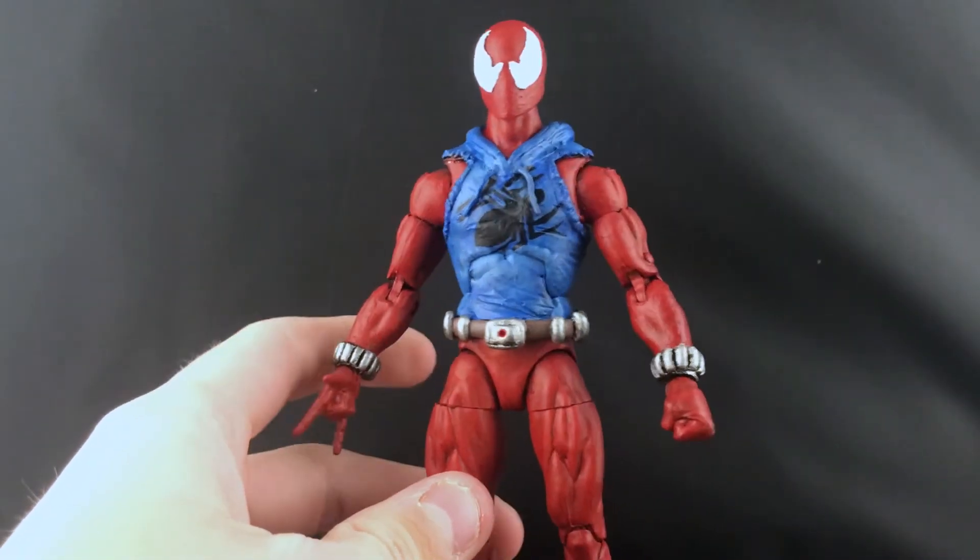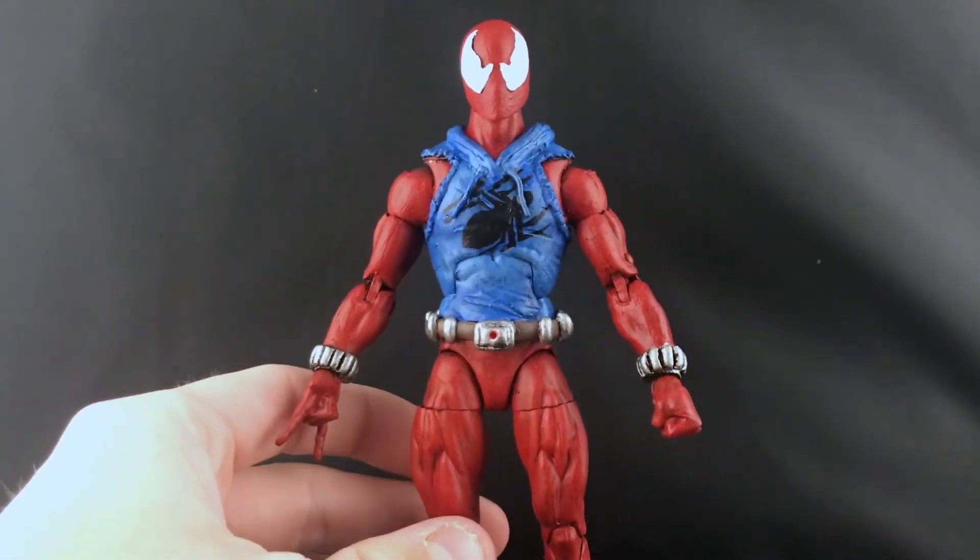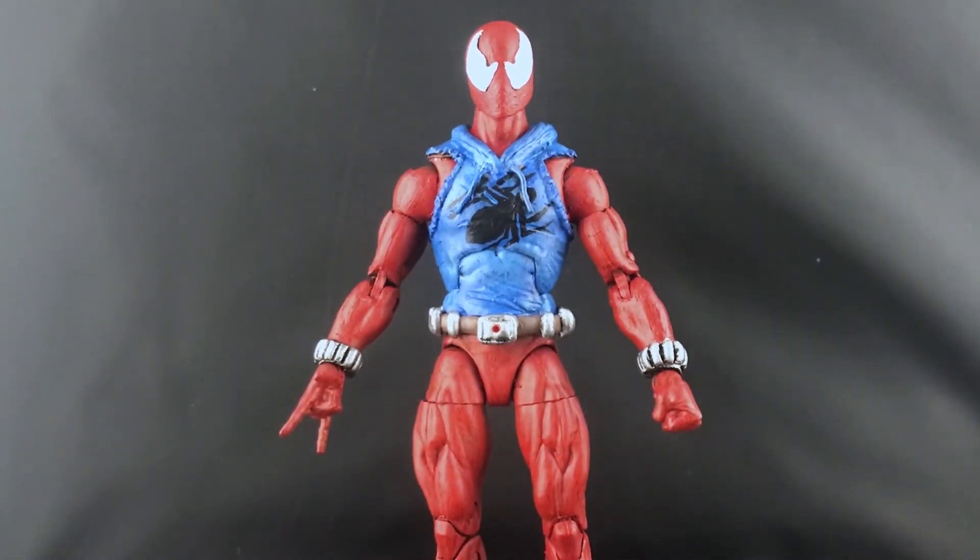Let me know in the comment section what you guys think of this Scarlet Spider-Man. I think it's miles better than any of the other ones I've done previously - I know it's a generic Scarlet Spider-Man figure but I'm happy with how it turned out. If you liked the video please click that like button and subscribe to see more content from me. I'm trying to upload five days a week but sometimes it gets a little hard - I'm still in college so sometimes it takes a bit to get customs going. I'll catch you guys in the next video.